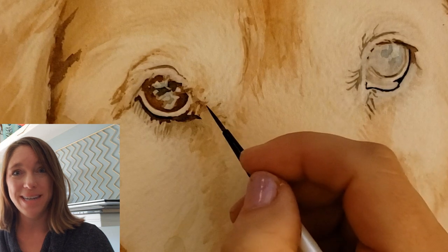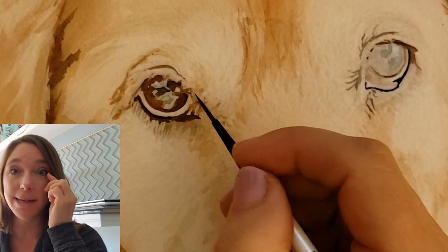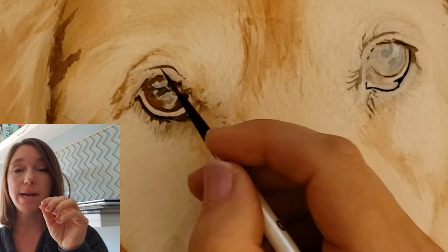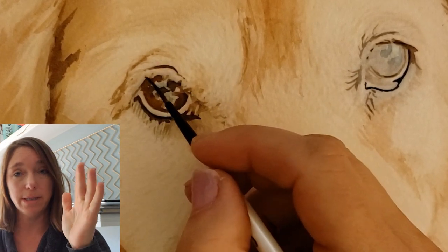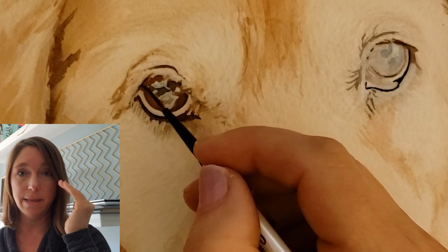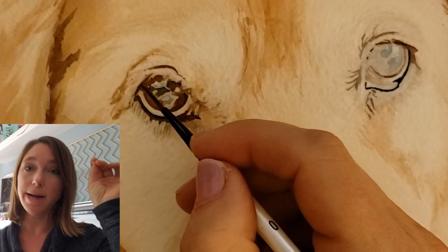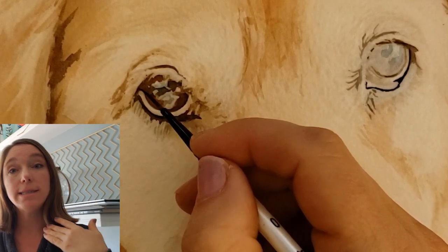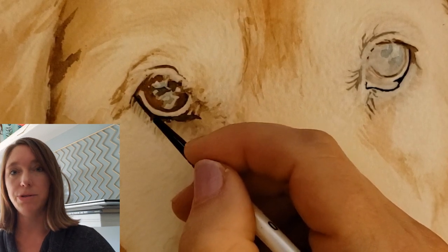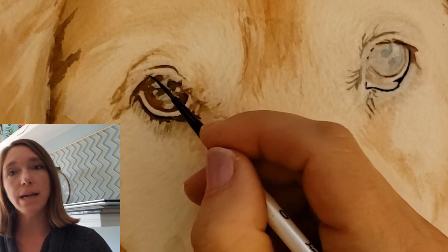Tip number four: get that glint in the eye — and not just get it, but get it right. Get it in the right spot and the right shape, because anywhere you have pure white in your painting, your viewer is going to look at that area. So your white areas in the eye need to be spot on. If they're supposed to be a half-moon shape, make sure you get that. If they're supposed to be in the upper right corner, make sure you get them in the right spot. You need that bright white to really add that final sparkle. You can use masking or a white gel pen — there are a lot of white ink gel pens out right now that are really good and archival.